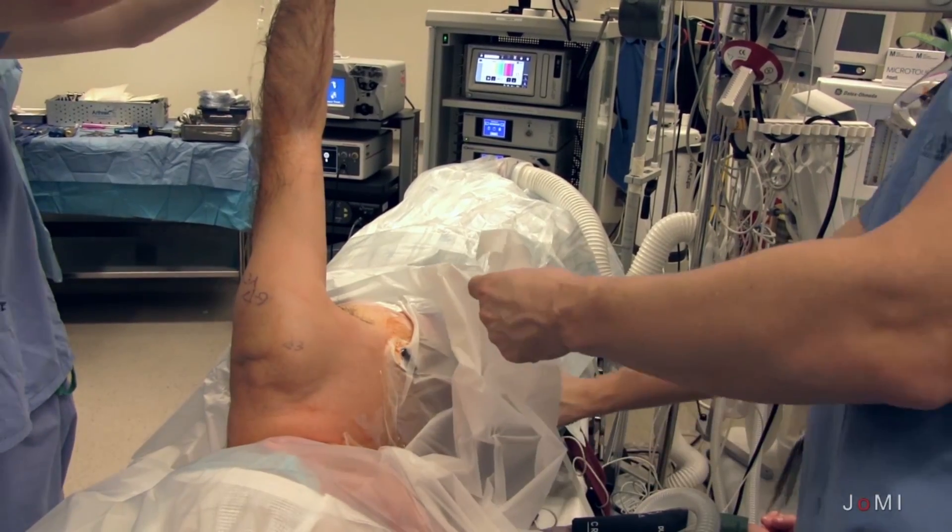After that is performed, they then come back to the operating room where they undergo a light general anesthetic. After the light general anesthetic is obtained and all the lines are secured for the patient, we place the patient in the lateral decubitus position.